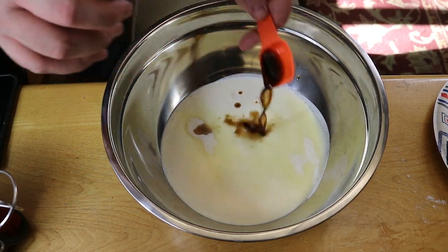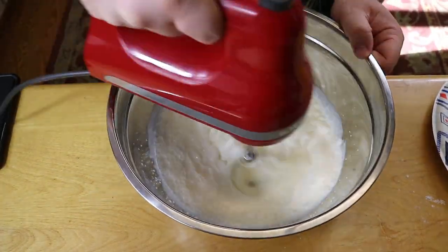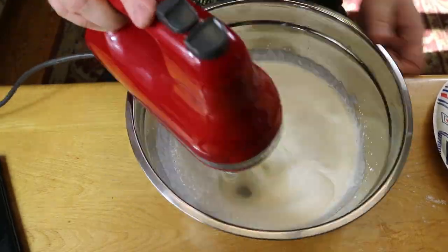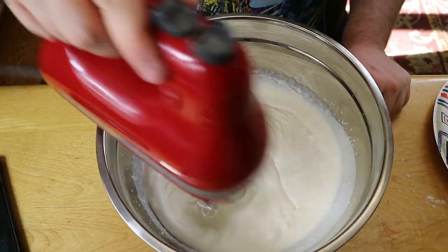We added two lightly heaping tablespoons of granulated sugar and one and a half teaspoons of vanilla extract, then mixed everything together until it was fluffy and held its shape at stiff peaks. Once the whipped cream was done, we put it in some Tupperware and placed it in the fridge while we got started on the filling.